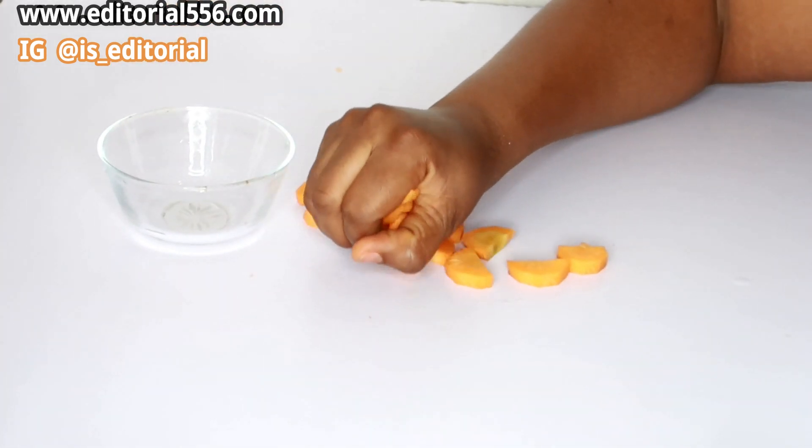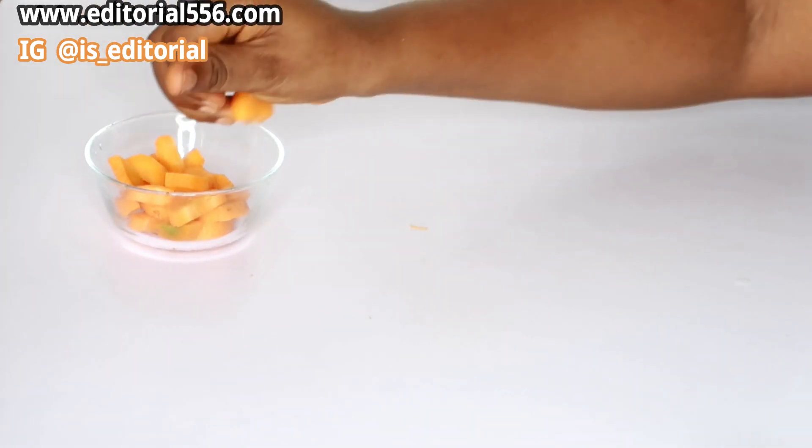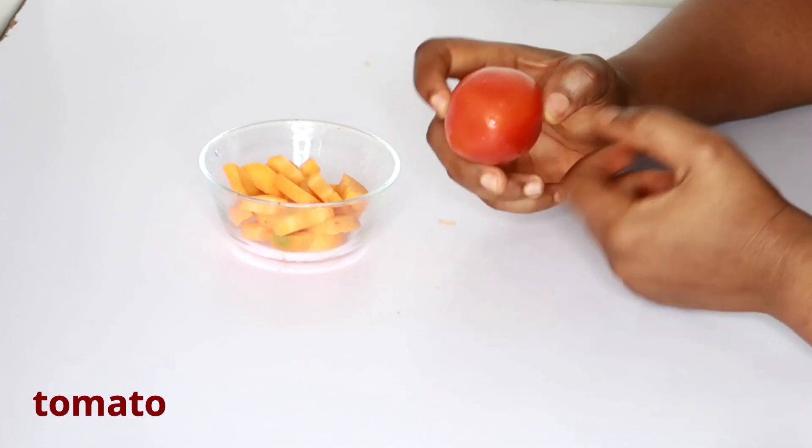Then transfer the carrots into your bowl. The very next ingredient we need is tomato.